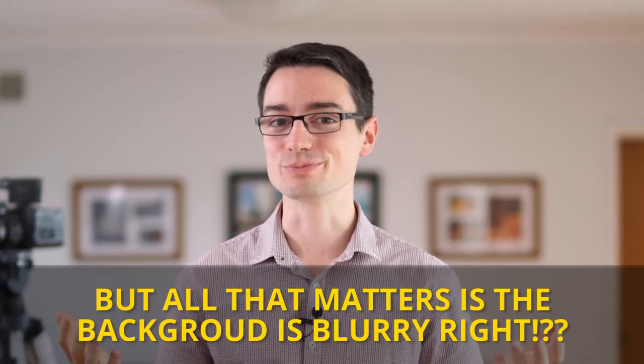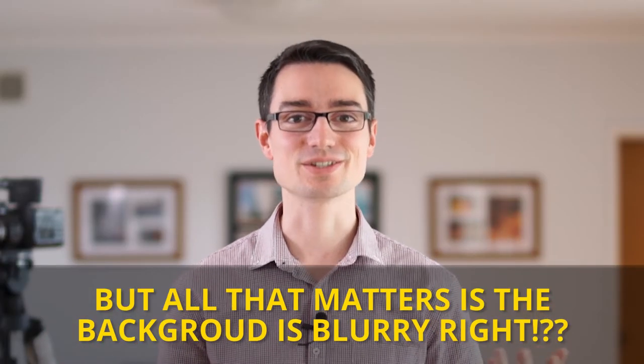As a freelance video production person, a lot of people want to be heard and they want to be heard well. If they're not heard well then your video is not going to look and sound very good. It may look good but people won't really want to listen much further because the sound is so terrible.